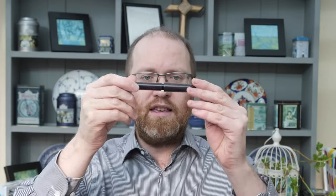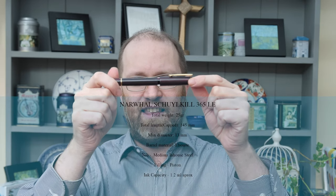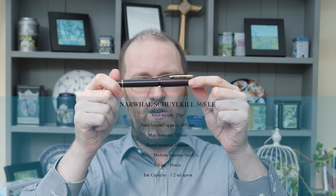So what do we get with our Narwhal 365 limited edition? We get a very nice box, we get a pleather pouch, and we get the pen. Very nice indeed. What I'm going to do, once I've got the pen here, is give you the dimensions, size, and the filling capacities. And then I'm going to go over the overviews of this pen.